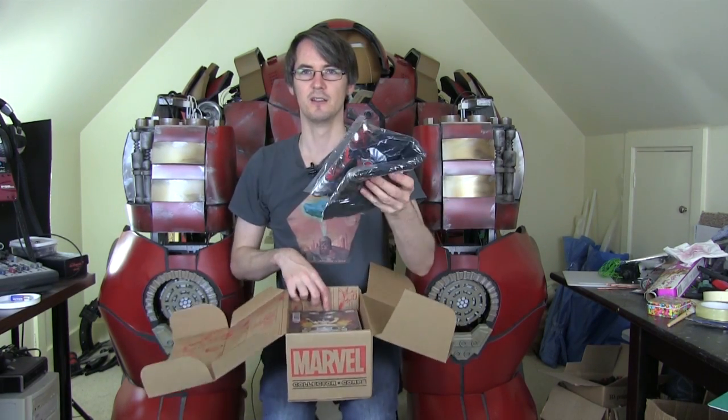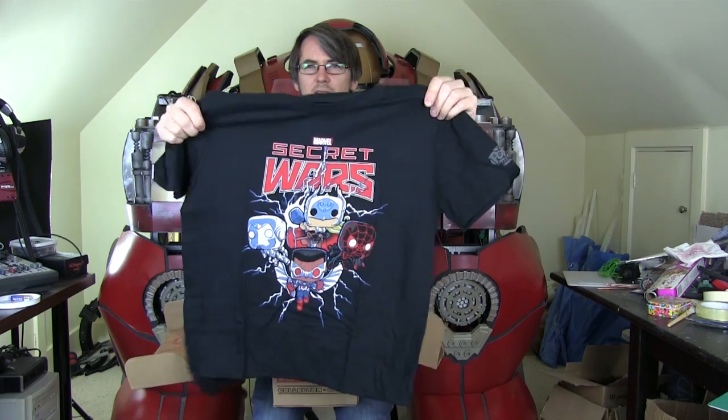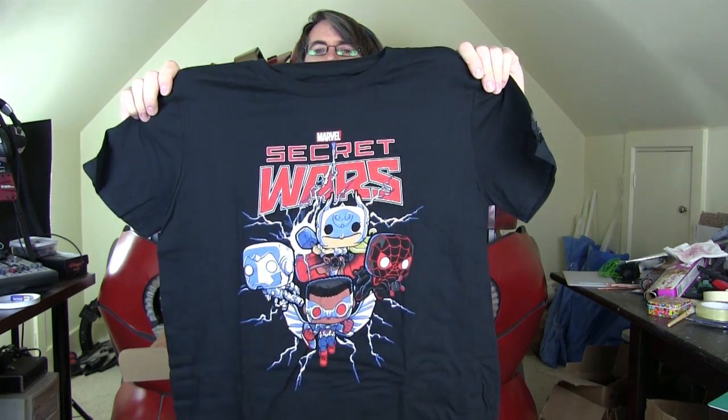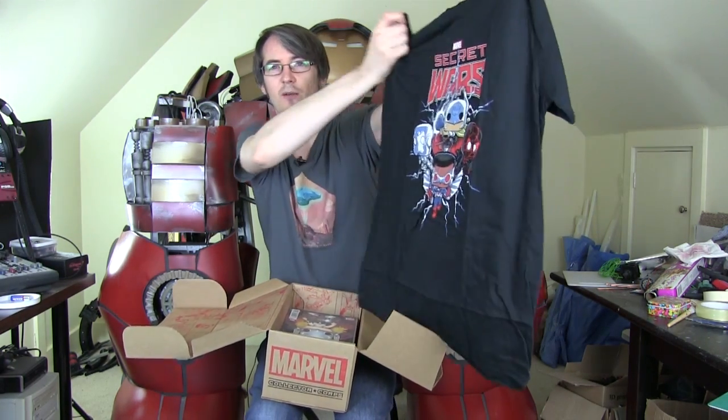And inside the box is, of course, the Marvel T-shirt as usual, which is hopefully my size. Here we go. What's on this? Secret Wars, and various characters, which are actually pictures of pops, which is interesting.